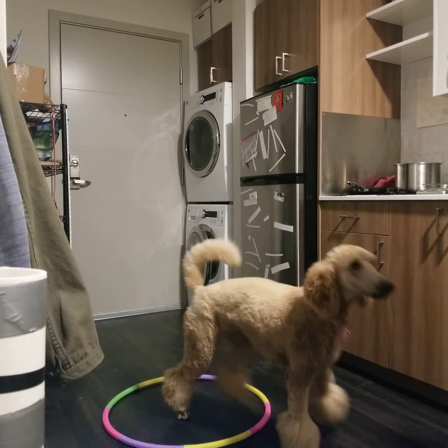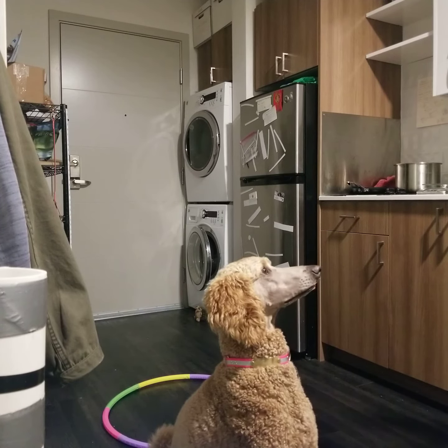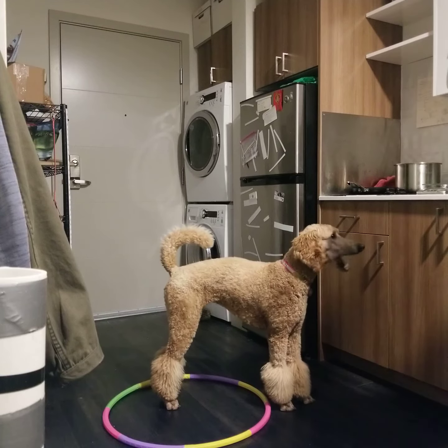Now I'll lure her back over. Basil touch. Basil sit. Basil hoop. Yes, good girl.